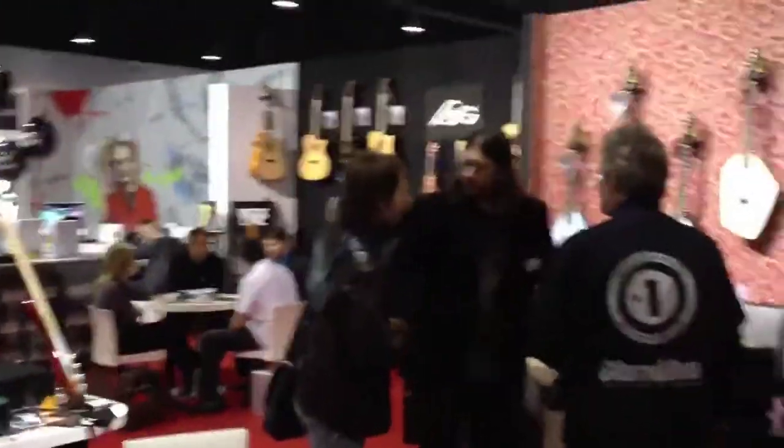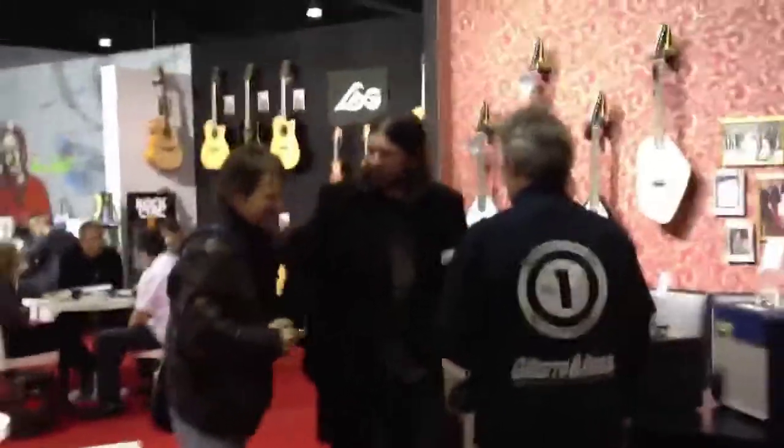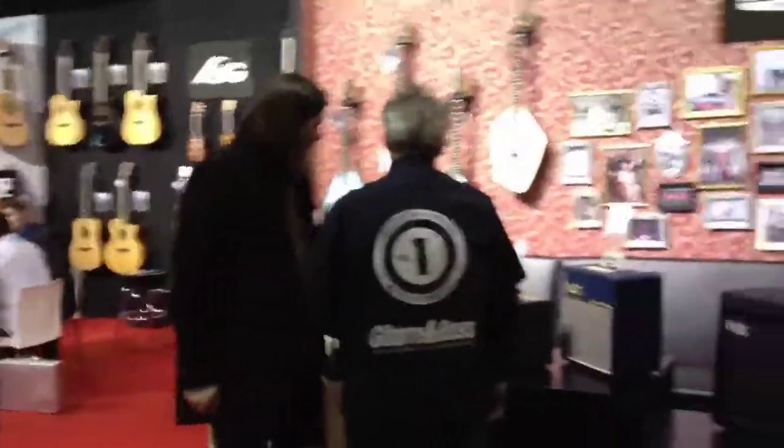Now I'm at the Music Meier booth. Music Meier is the distributor of La Guitars and Vox Amplifiers, and over here we got Daniel Flynn. Hi Daniel. Daniel is the product manager of Vox Amps and La Guitars. Maybe you can tell us something about La Guitars and Vox Amps, Daniel? Yeah, let's just go over and have a look.